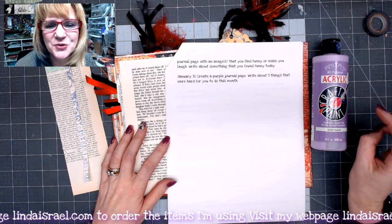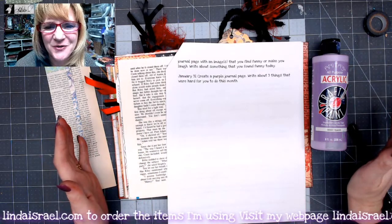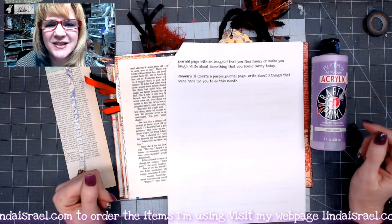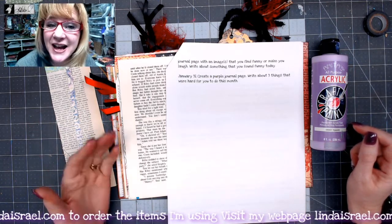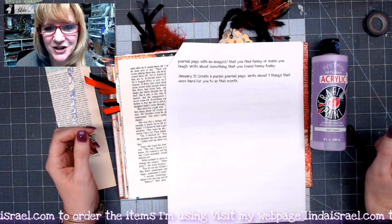Hello everyone, Linda Israel here and it is the last day of the January creative prompts. I hope you've enjoyed all of these creative prompts and that it gives you an inspiration to create in your journal and get you jump-started into writing in your journal.